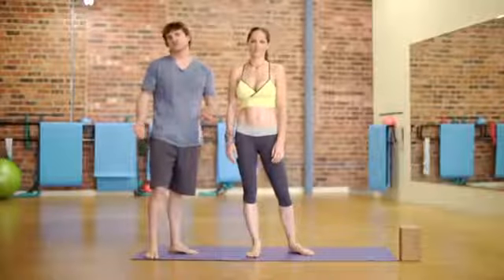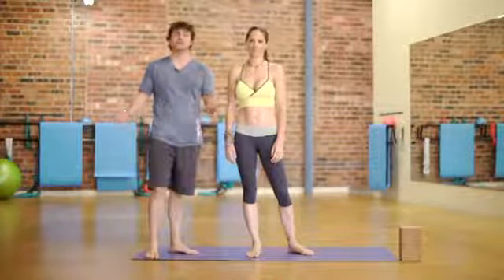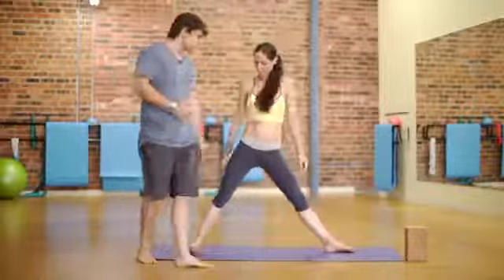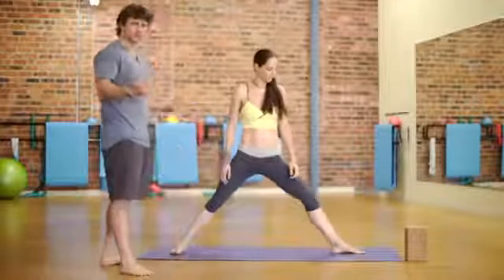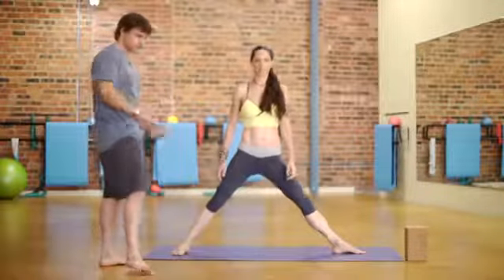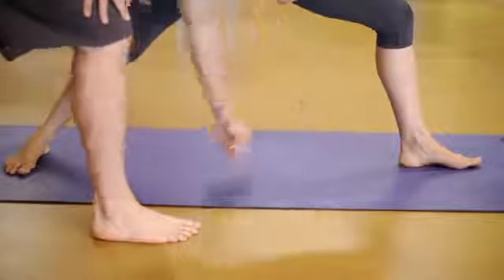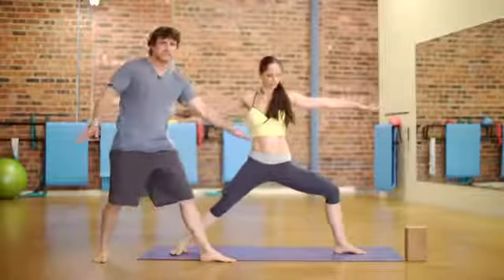The moksha yoga poses we're going to go through are warrior two and triangle. Tati, if you'll begin in warrior two please. She's gonna have her feet spaced about three or four feet apart — somewhere nice and wide is key. Front heel to back arch alignment is gonna keep you in line.